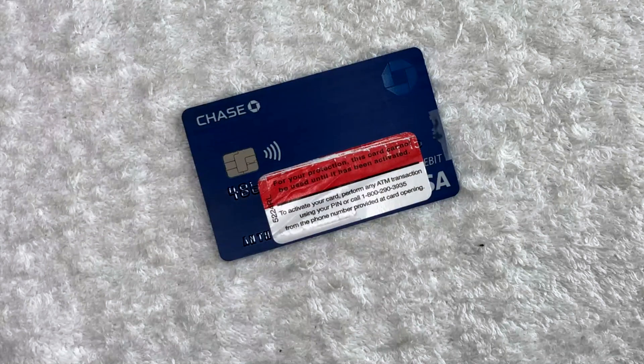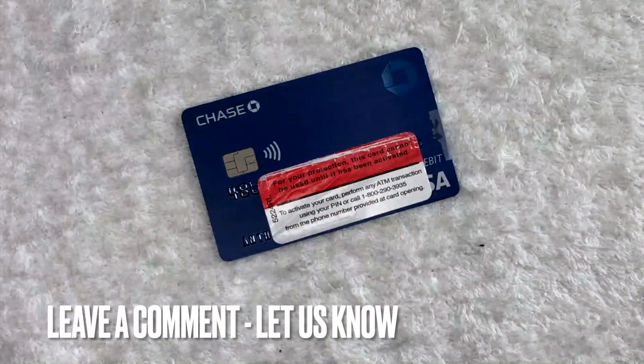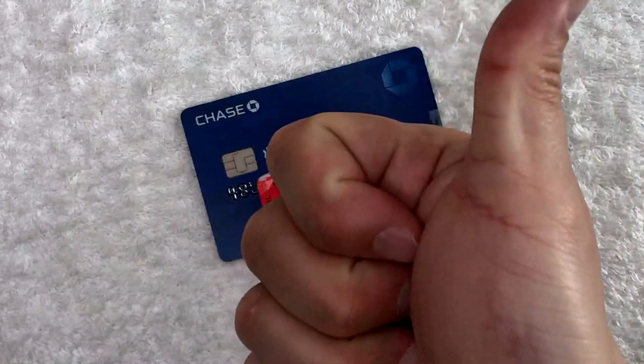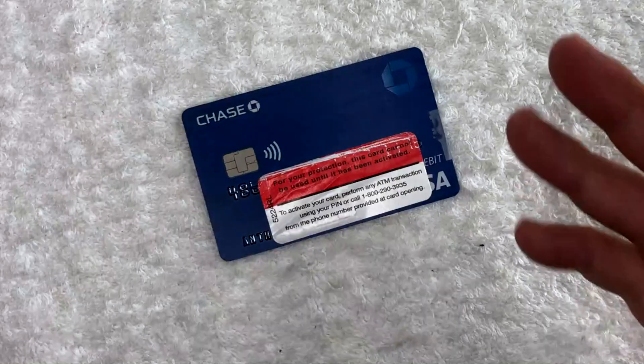So there you have it, guys. If you're wondering how to find your debit card CSC number, that is the easiest way I know how to find it. If you know an easier way, be sure to leave a comment below and let the rest of us know how you did it. Hopefully you found that video useful — if so, click thumbs up or maybe consider subscribing to my channel. I hope to see you on the next video. Thanks again for watching.